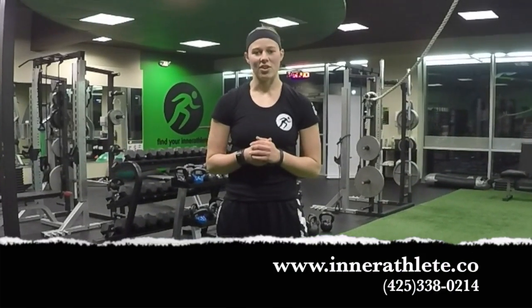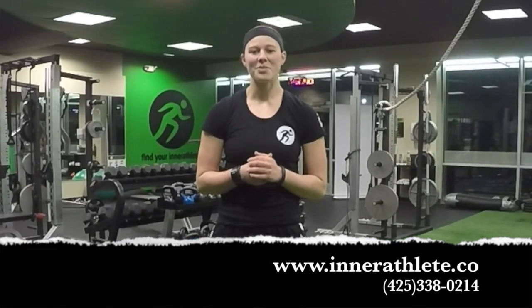If you're interested in learning more about what we have to offer here at Interathlete Fitness Studio, visit us online or give us a call to schedule your free consultation. Thank you and we'll see you next week.